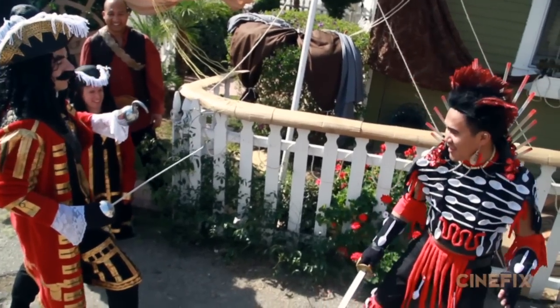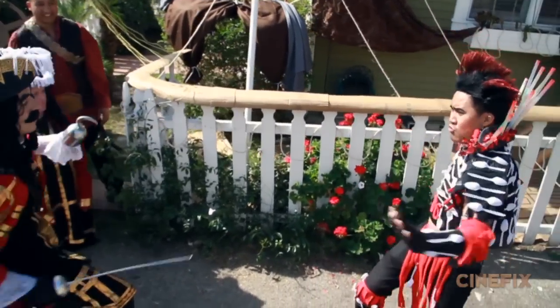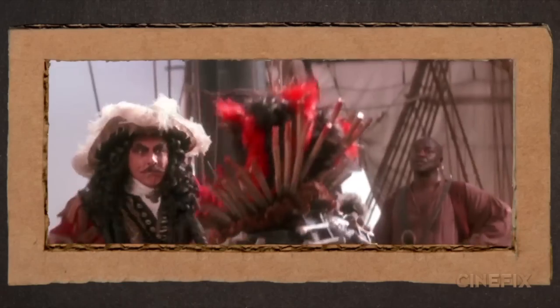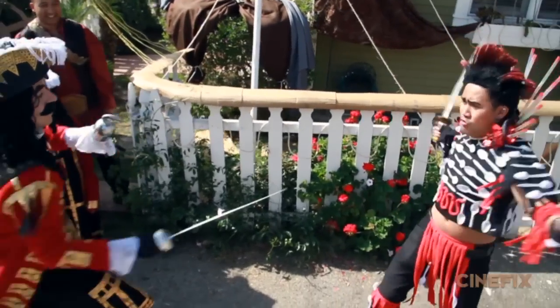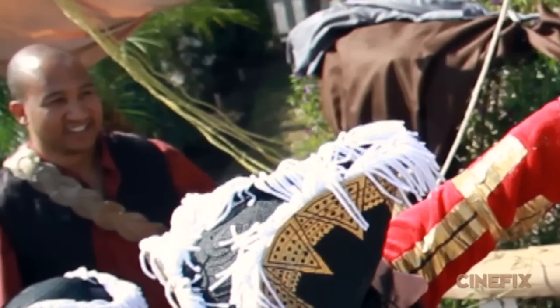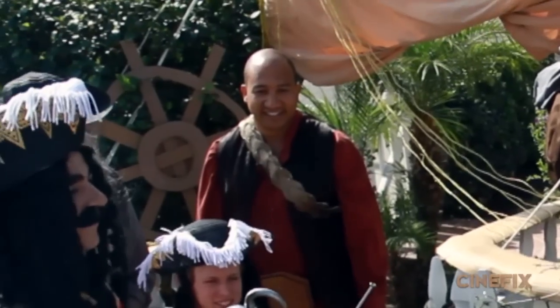It was just a crazy experience. In one of the shots, my good friend Stefan who plays one of the pirates in the background can't even stay in character and look like a mean pirate. He's standing there in awe of what is taking place before him. You were basically watching one of our favorite movies from childhood being acted out in front of our very eyes. That look pretty much sums up the entire experience for all of us.